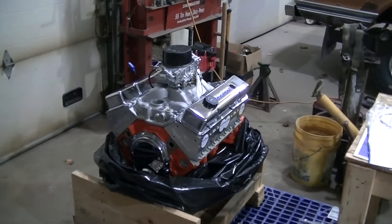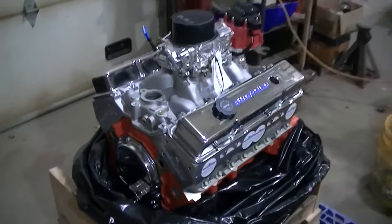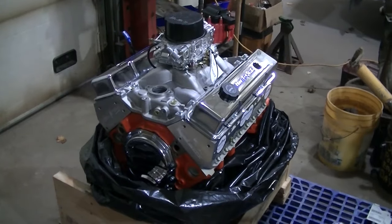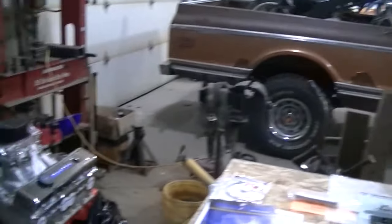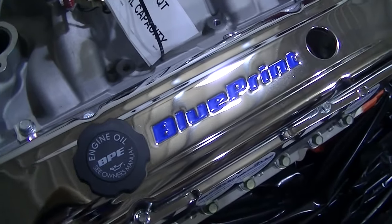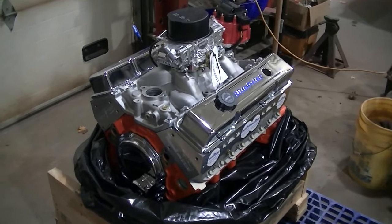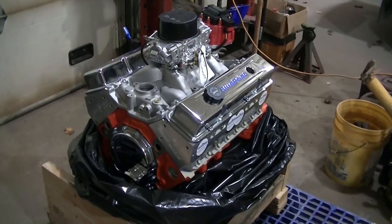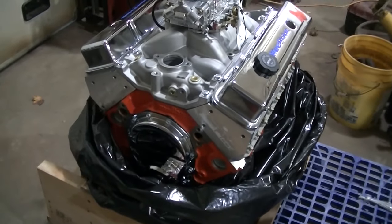Welcome to the channel everyone. Today I think I've teased you guys enough with pictures of this. This is the new motor going in the 70 Chevy truck that we picked up. This is a Blueprint motor, 400 cubic inches - it's dynoed at 500 and some horsepower, 500 and some foot-pounds of torque. It's a stout little piece.